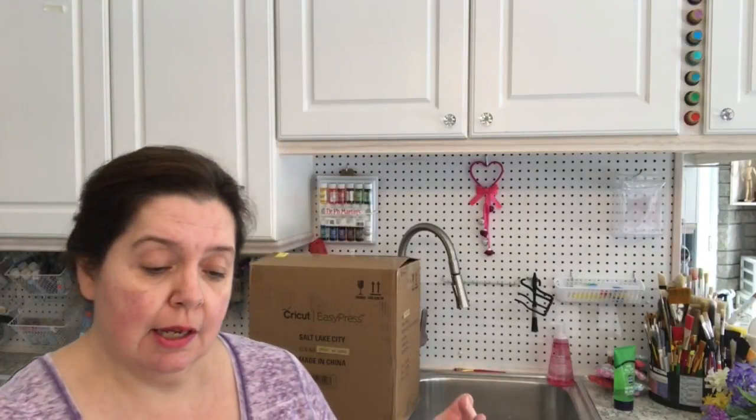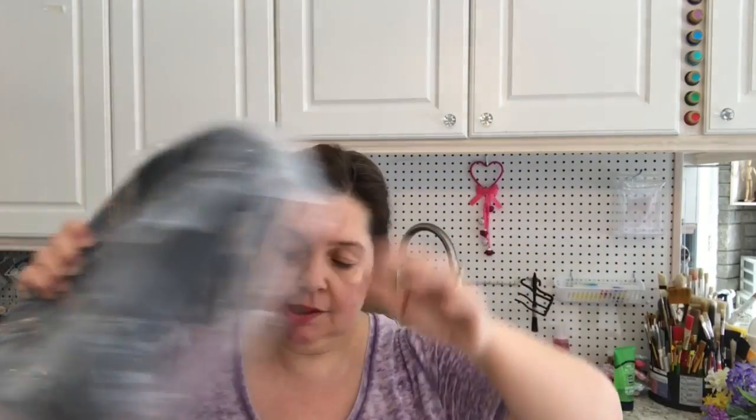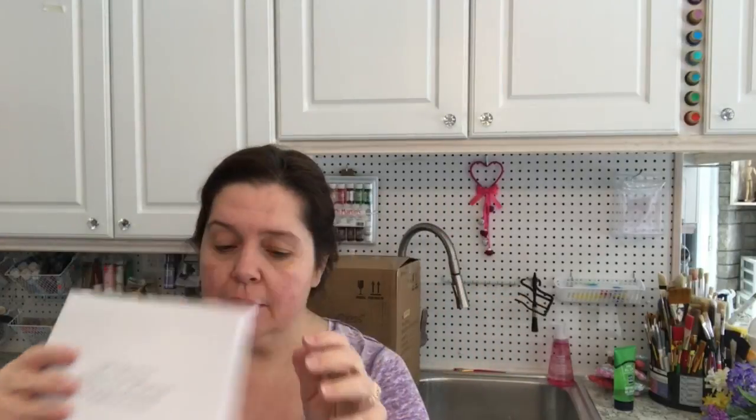If you purchase an EasyPress it would come in the same box and packaging that mine did. Taking it out — here is the press, all wrapped up. This is the base for the press, and there's lots of packaging to make sure it doesn't get broken in shipping. There's also a big envelope with the Cricut symbol that says 'Let's do this' — I imagine that's the instructions for how to set up or use the machine properly.